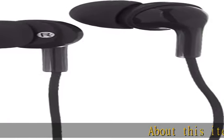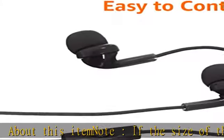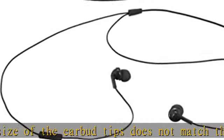About this item note: if the size of the earbud tips does not match the size of your ear canals, or the headset is not worn properly in your ears, you may not obtain the correct sound qualities or call performance.